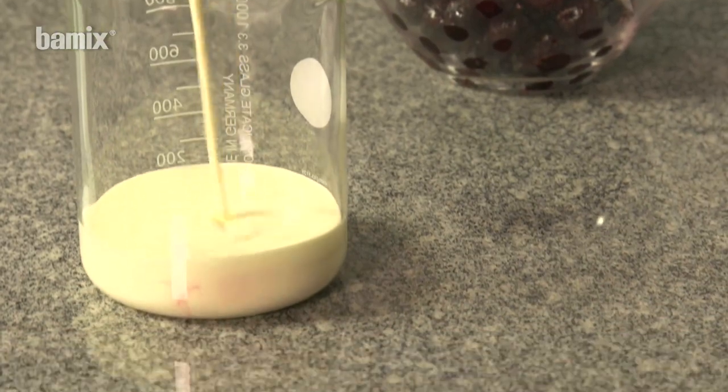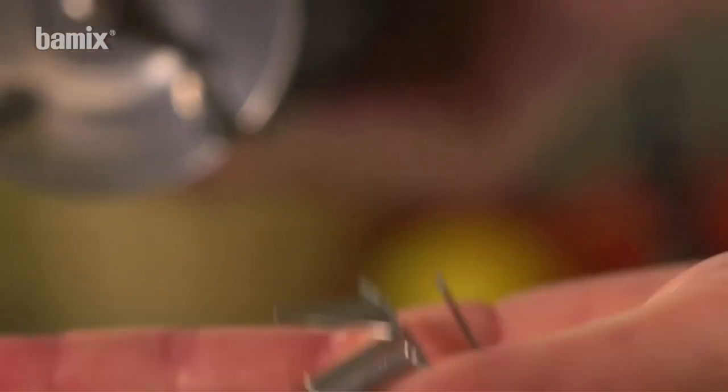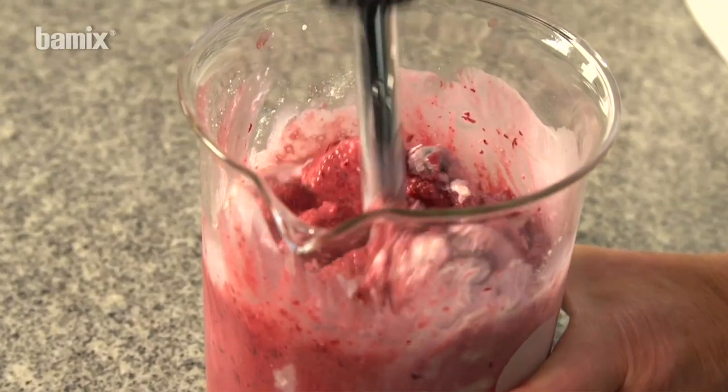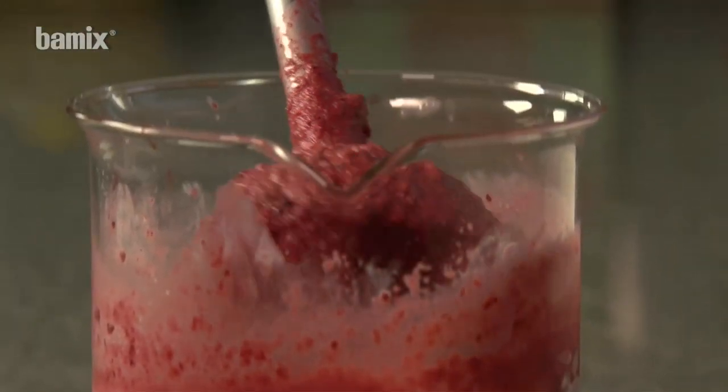Cream, frozen fruits and powder sugar ices can be produced in an instant with the multi-purpose blade. Bamix is so powerful that it chops even deep frozen berries and ice cubes in an instant.